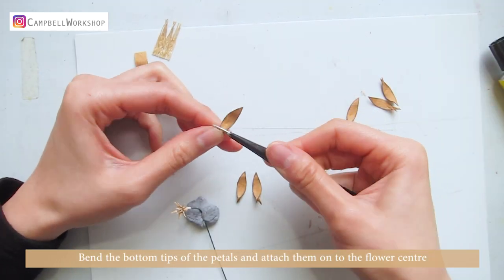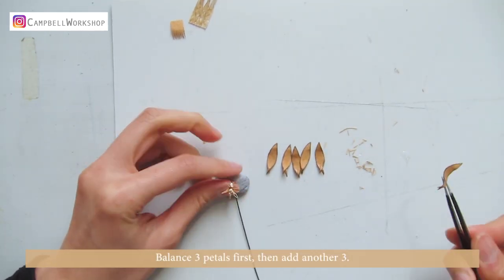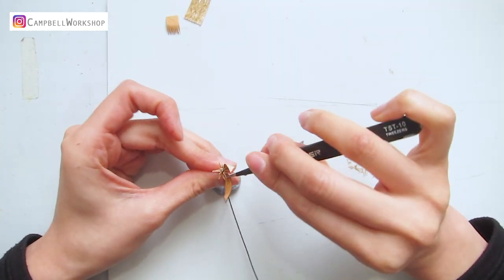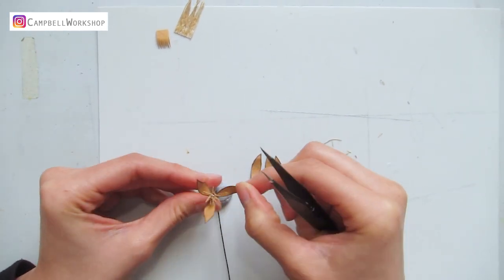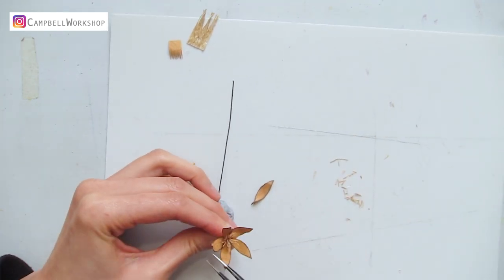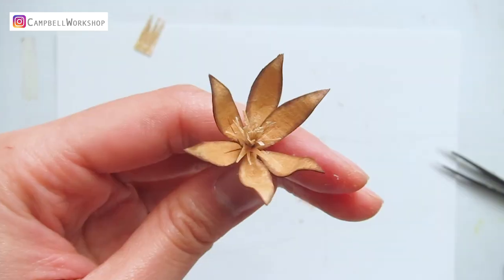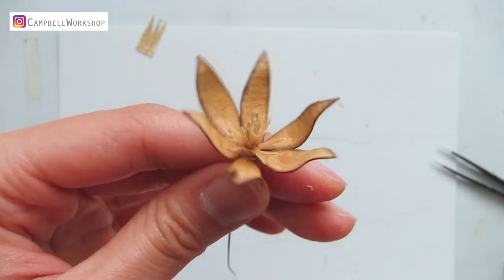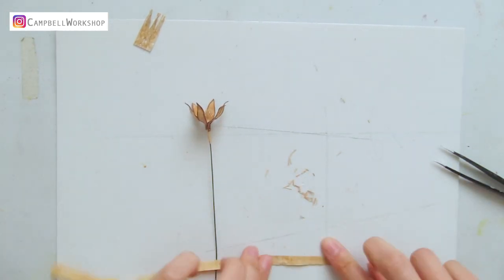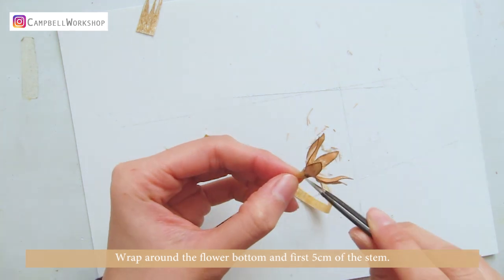Bend the bottom tips of the petals and attach them to the flower centre. Balance 3 petals first, then add another 3. Hold it together for a short while — it should look like this. Cut a scoop of crepe paper and wrap it around the flower bottom and the first 5 cm of the stem.